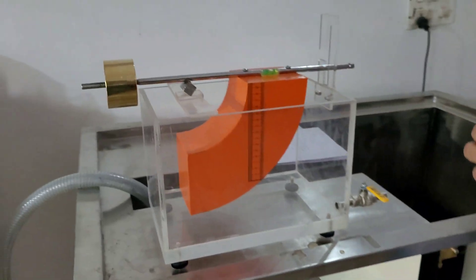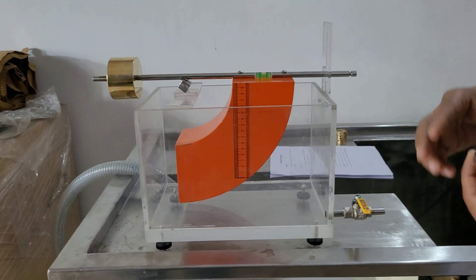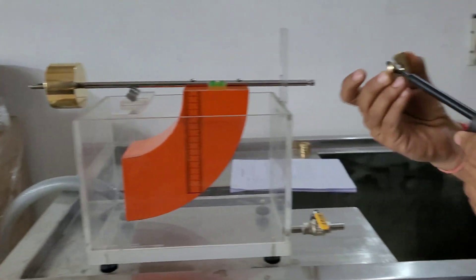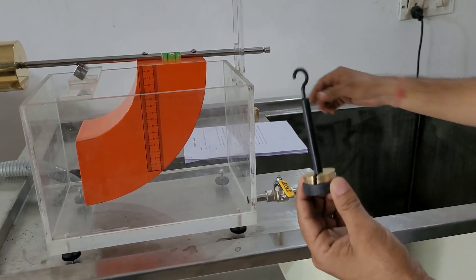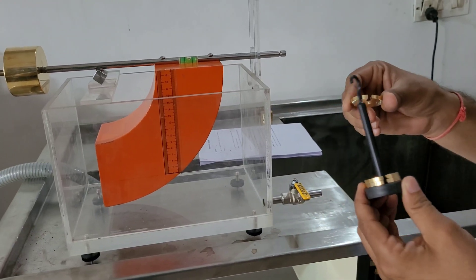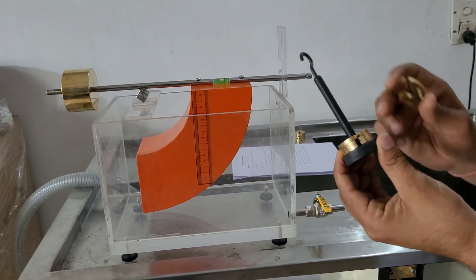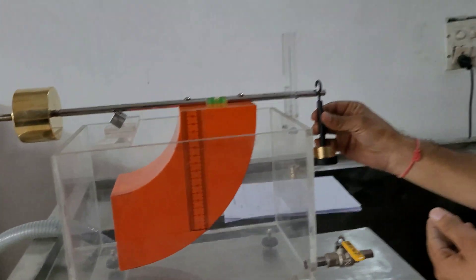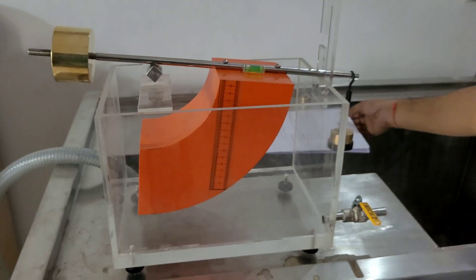After leveling, we apply a force using the weight hanger at the designated point and note down the weight. The hanger itself weighs 20 grams, and each weight is also 20 grams. If we want to exert a force of 100 grams, that is approximately 0.98 Newtons, we place weights to total 100 grams.